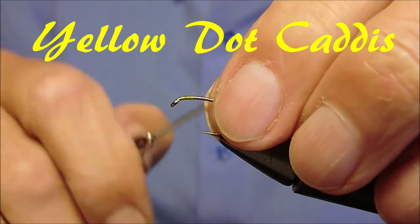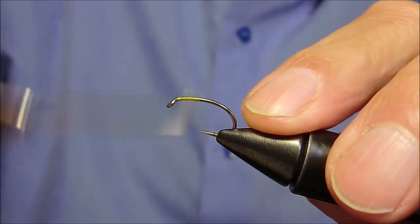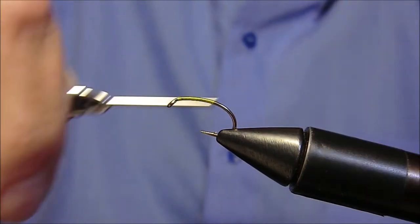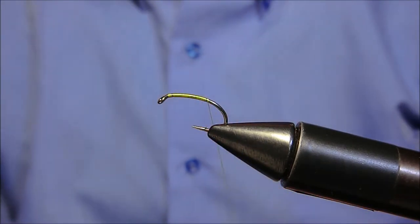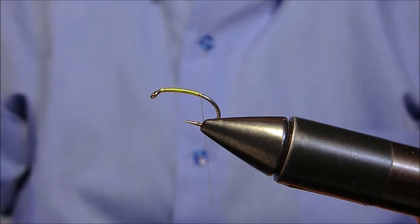Dopo aver fissato il filo di montaggio procediamo come segue. Scendiamo verso la curvatura. Ora con l'aiuto della pece andremo ad applicare del dubbing composto da polipropilene giallo sottile e la penna nero.